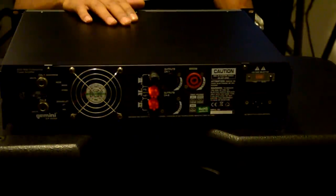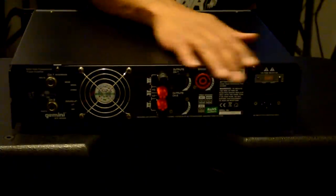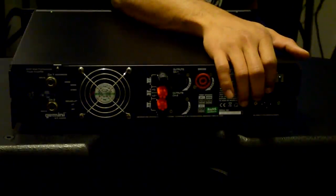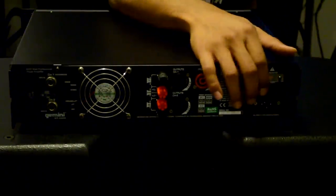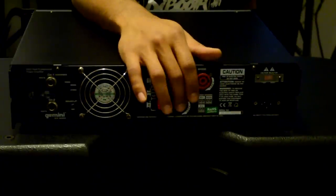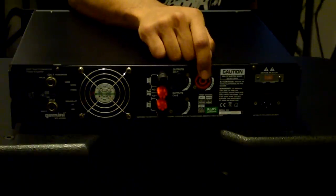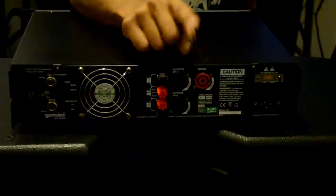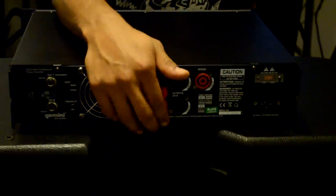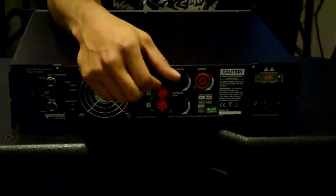This part of the video covers the inputs and outputs of the amp and speaker system. The Gemini XP6000 has a lot of options. On the left we have the AC power input — that cable is just like any computer cable. Scrolling over, we have the Speakon connections: one for channel one, one for channel two, and a mono bridged option with a single Speakon connector to make the two channels act as one, which gives you two thousand watts for the entire system.